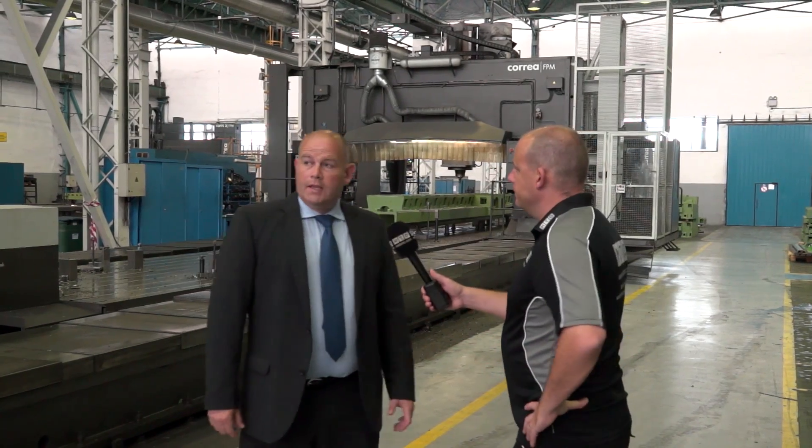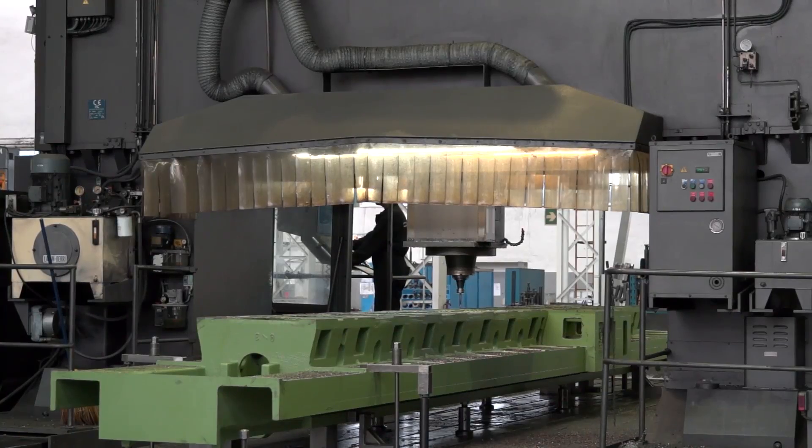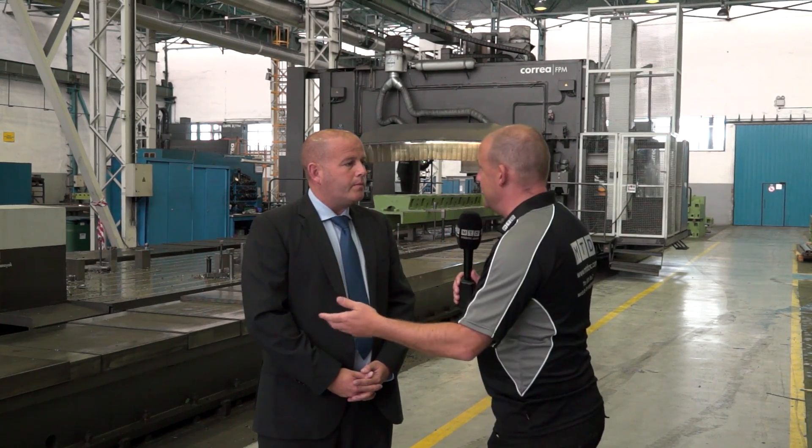In this facility here, this is where we machine all of our components — from raw castings through to the finished machine and grinding. As you can see on this machine, we're machining the Norma base from the machines we saw yesterday. And they're actually your machines — the Correa machines. They were prototypes originally, so as the machine goes through its life we can monitor it and make improvements. This is the first FPM machine, and further up the shop we've got a Versa MW. That enables you to modify and improve when you build the new machines.